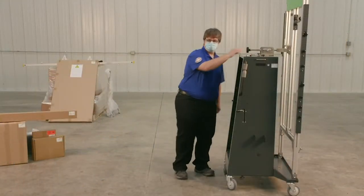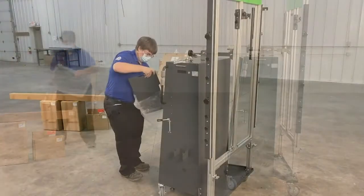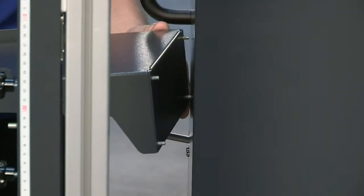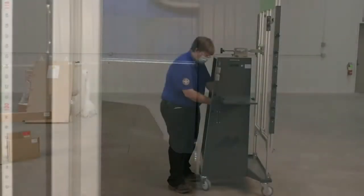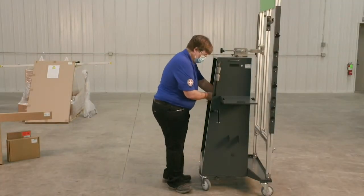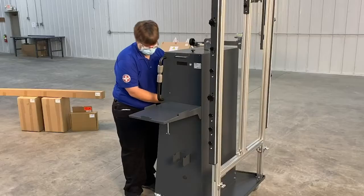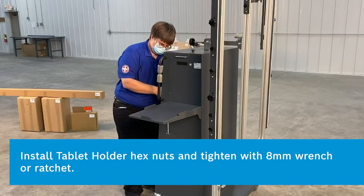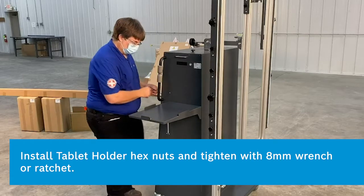Install the Bosch ADS625 Tablet Holder by aligning the tablet holder set screws and pushing the set screws into the DAS 3000 holes. Install the washers onto the set screw. Install the hex nut onto the set screw and tighten the nuts using an 8 millimeter wrench or ratchet.